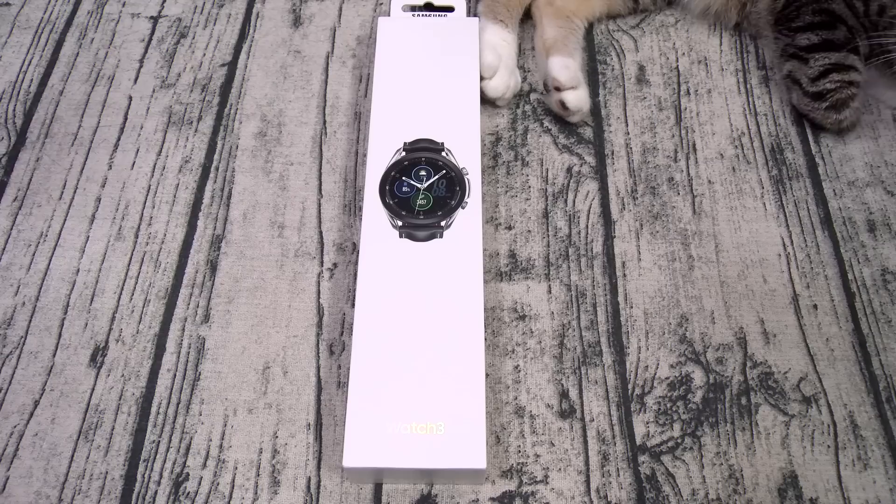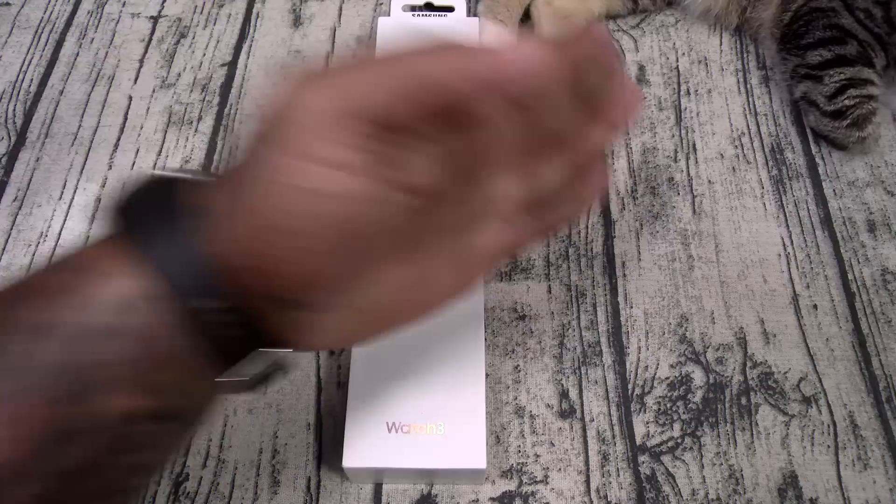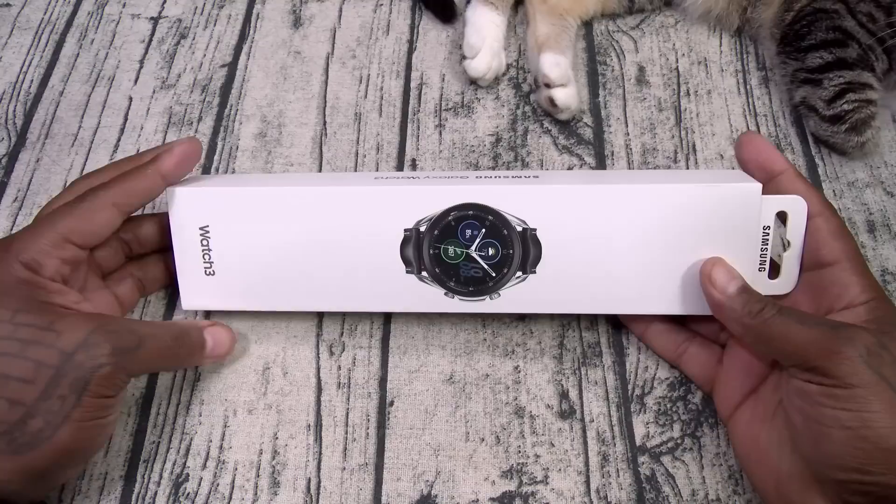All of that for $430 — let's see what it is. Samsung Galaxy Watch 3.